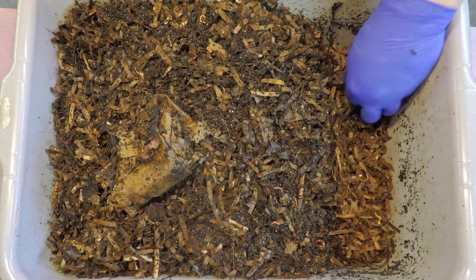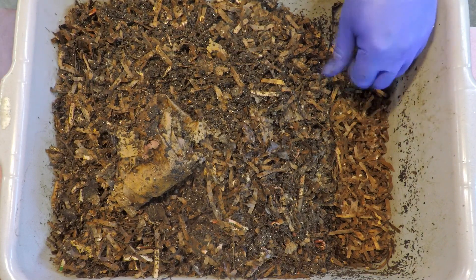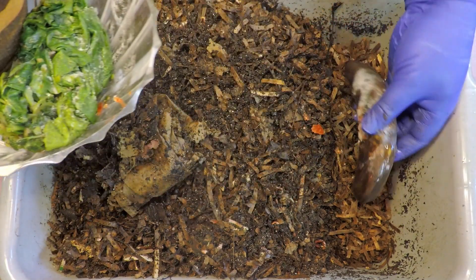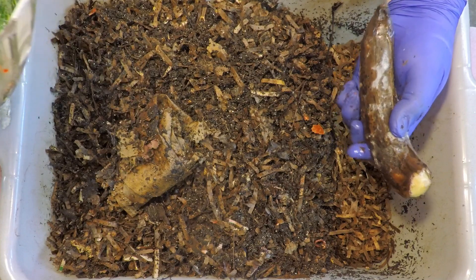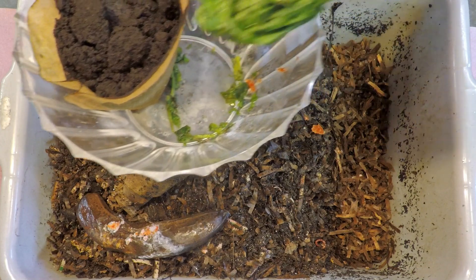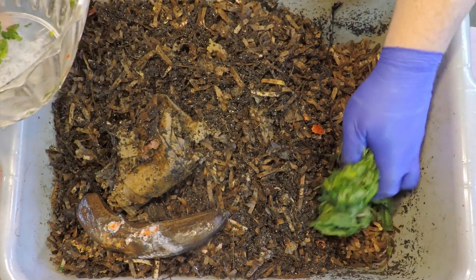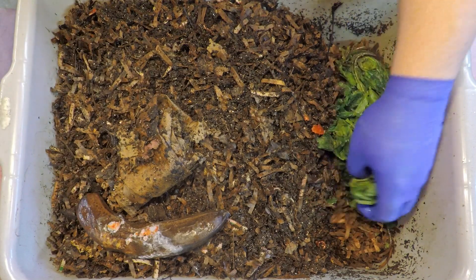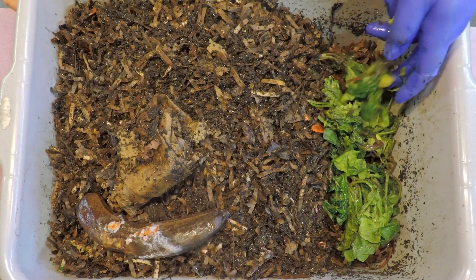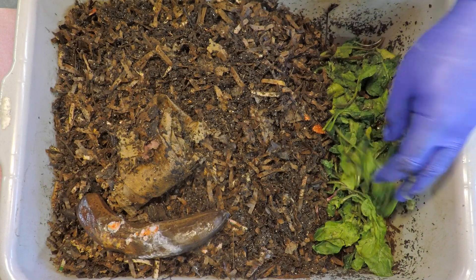I thought maybe we would start out by plopping in that big old banana — or should we put that closer to the surface so that when we come back we can be surprised by what we see? Maybe that is a somewhat better idea, so let's get the other things down low first. We'll start off by dropping in these leaves of radish, just making sure that little rubber band that held the bunch together wasn't left behind.